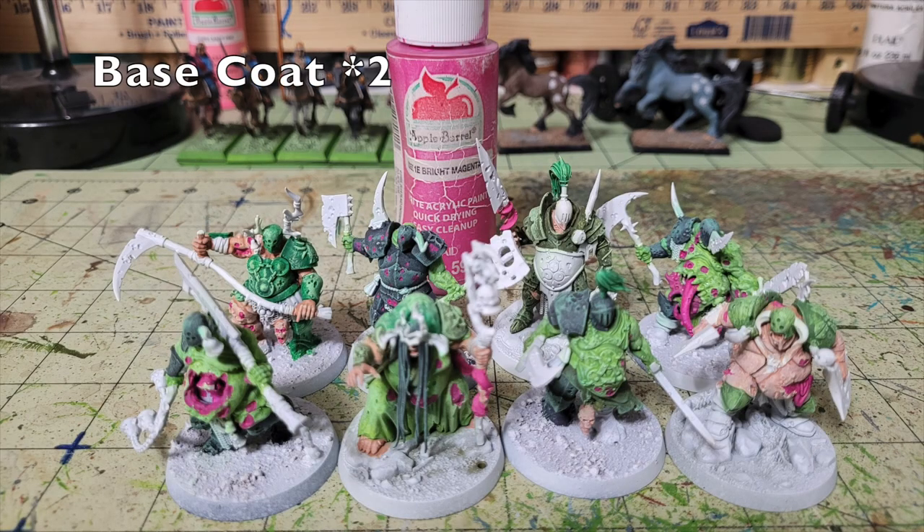Now focus on the finer details, starting with open wounds and sores. These miniatures have open wounds, hanging organs, pustules, and pockmarks all over their bodies. To create the illusion of gory detail, apply two thin coats of Apple Barrel Bright Magenta — 50 cents at Walmart — onto all the open wounds, sores, organs, and rents in the flesh. I also apply it to all tentacles these models have, as Nurgle units carry a lot of tentacles. The magenta contrasts nicely with the greens.